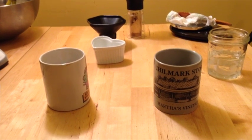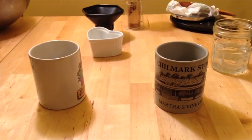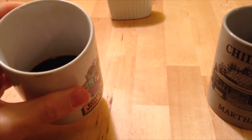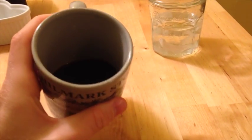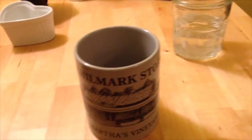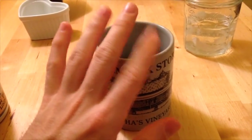Clearly I have some preconceived notions and biases, and I did like the standard method better. I picked up immediately a really pleasant aroma — chocolatey, rich. The inverted cup, not so much. Taste-wise, the standard method was much smoother. I tasted more bitterness in the inverted cup.